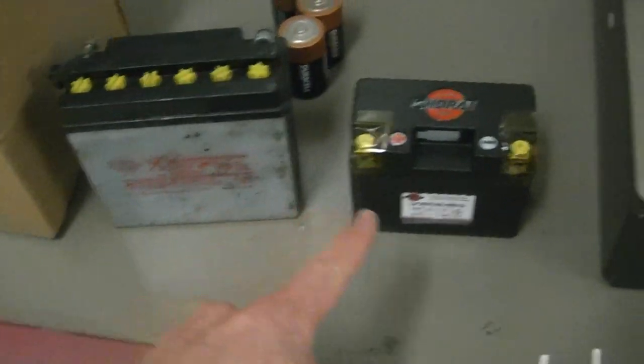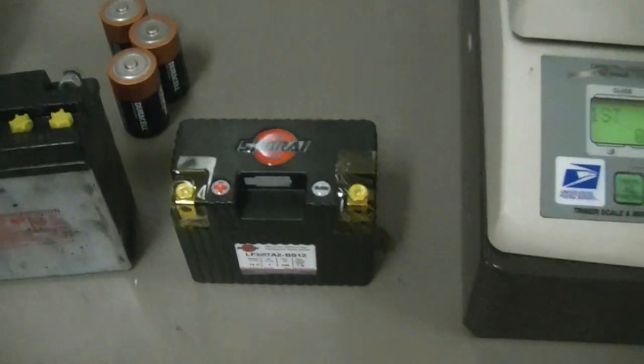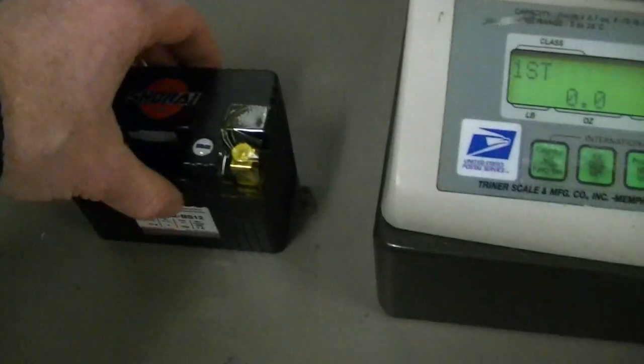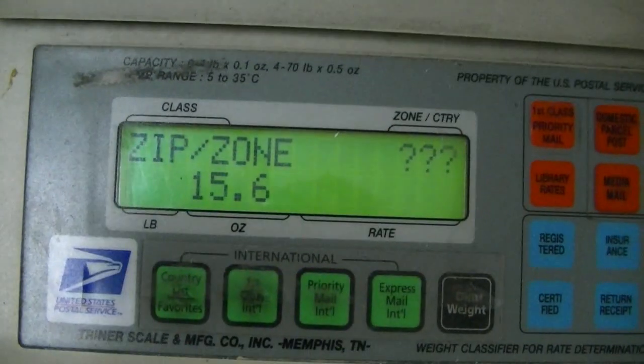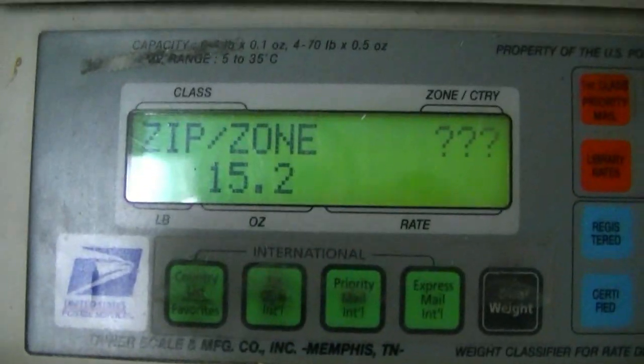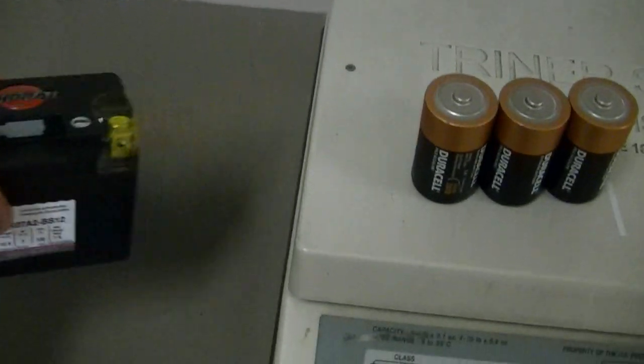Here we are with both batteries — the standard lead acid battery and the new Shorai battery — at the scale at the post office. The lead acid battery, filled with the proper amount of water, comes out to 4 pounds 11.5 ounces. The Shorai on the scale weighs in at just 15.6 ounces — almost 4 pounds lighter. For reference, 3 D batteries weigh in at 15.2 ounces, so this battery that's going to run my motorcycle weighs about the same as 3 D batteries. That is incredible.